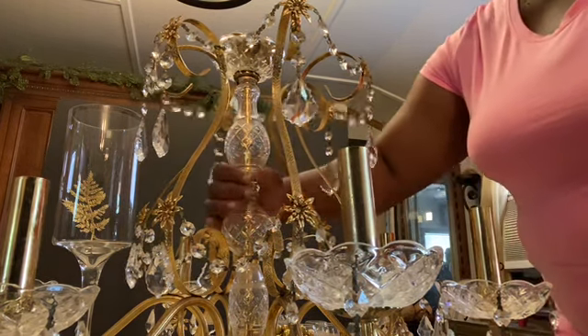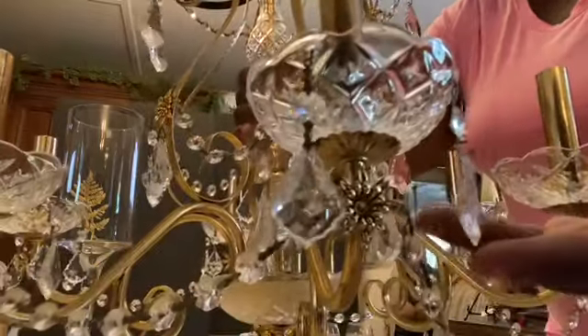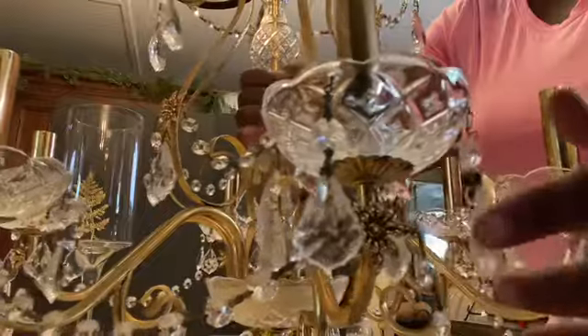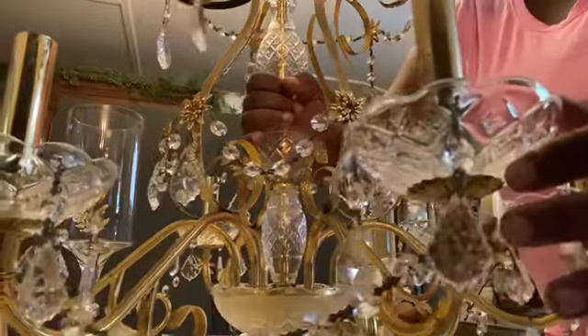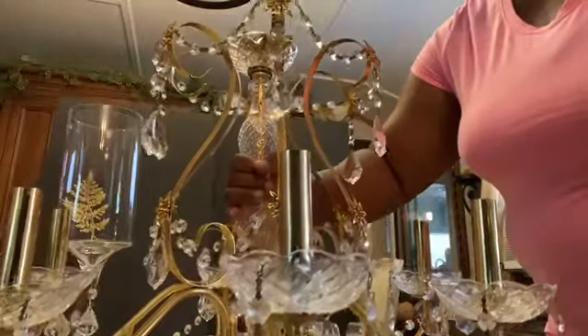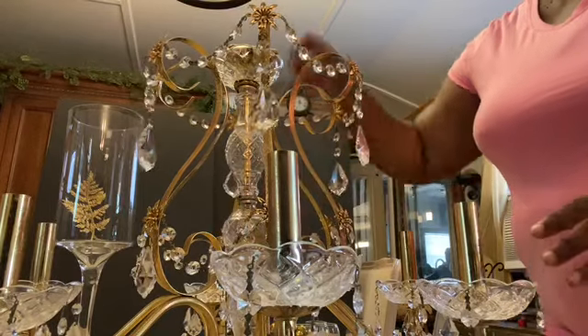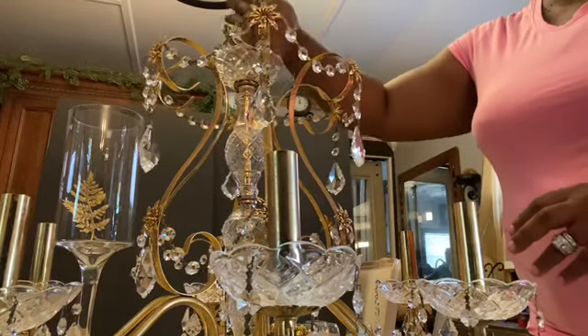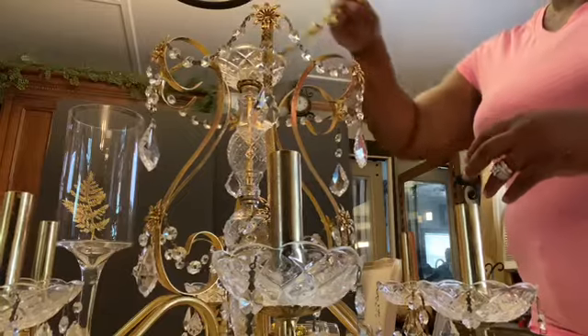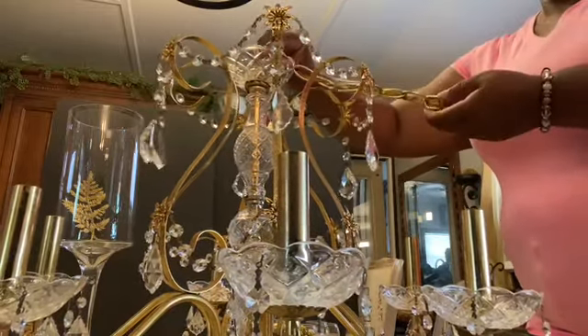It is very clean — bring it in closer so you can see how clean the crystals are, all around. I'm going to show you how I am going to decorate it a little bit. As I said, it is a hanging chandelier and this is the chain right here, and everything is still intact.